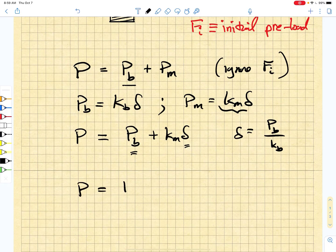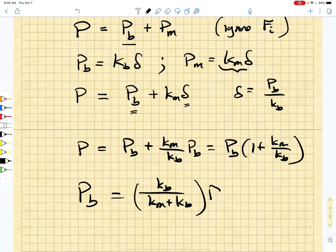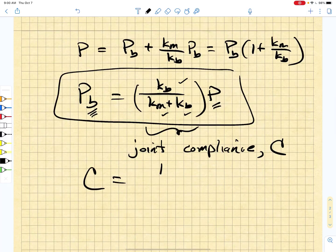So now the external load is going to be equal to the bolt load plus Km over Kb times the bolt load. If we reorganize that, we find that the bolt load is simply going to be equal to Kb over (Km plus Kb) times the externally applied load P. This means that the load the bolt carries is a fraction of the external applied load, and that fraction — given by Kb over (Km plus Kb) — is what we call the joint compliance C.